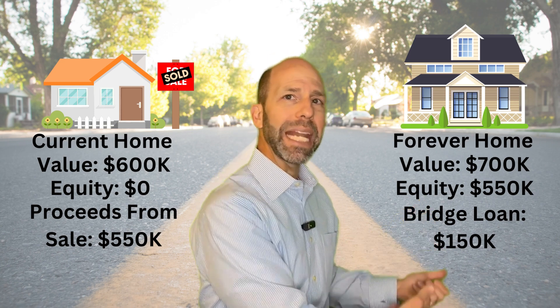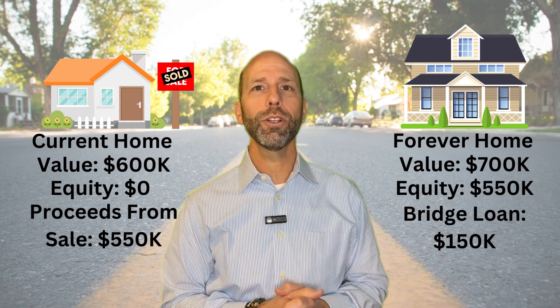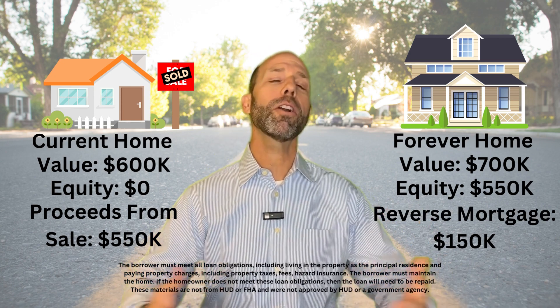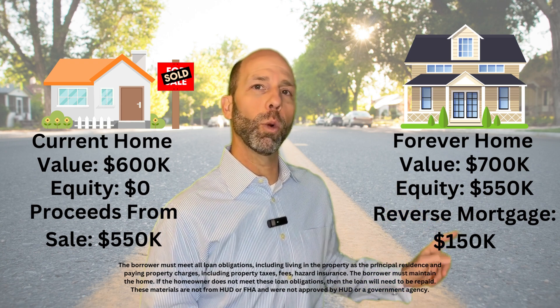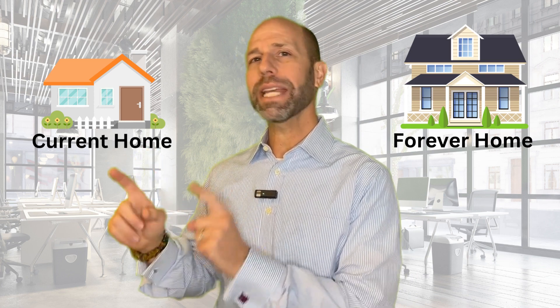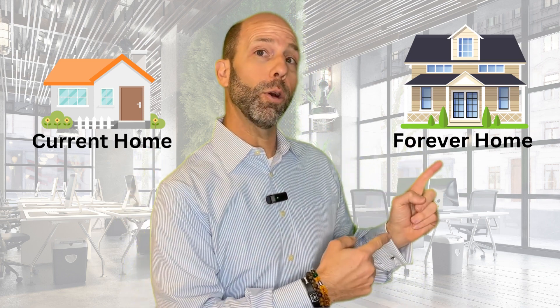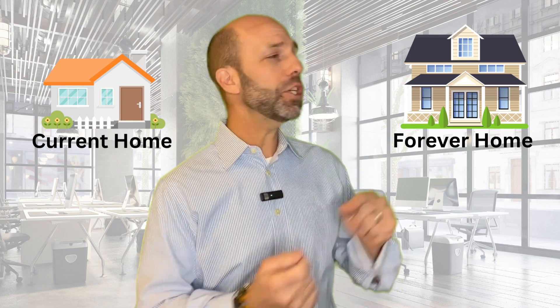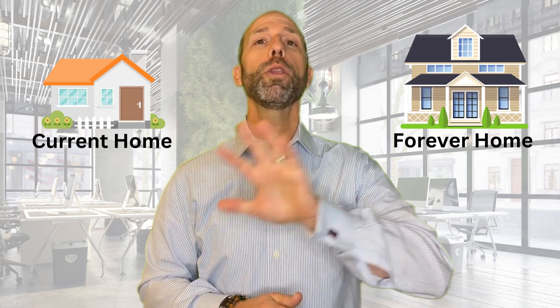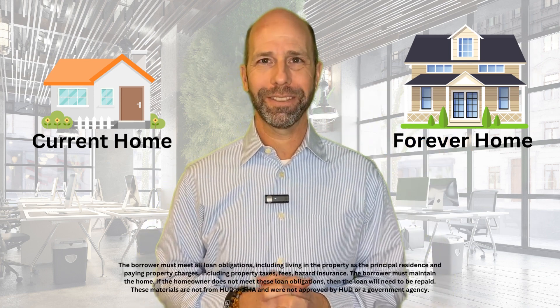The remaining balance on the bridge loan we will then refinance into a reverse mortgage, where you no longer have to make any payments on the new home, which is your new primary residence. In summary, we've been able to acquire your new home prior to selling your current home, without taking money out of your pocket, and get you into a permanent reverse mortgage with no monthly mortgage payments whatsoever.